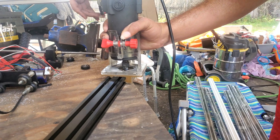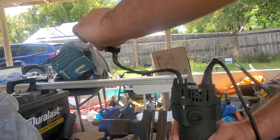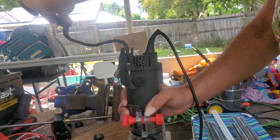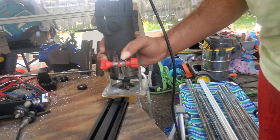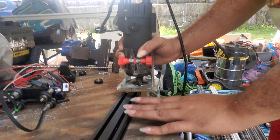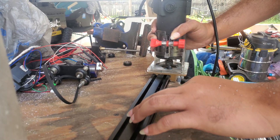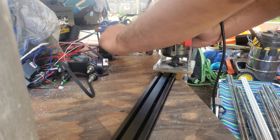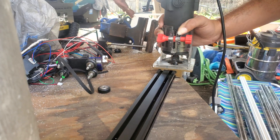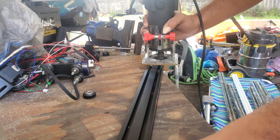I made sure the v-bit is at the same height so it should go on just fine. I had to put a new switch on the router because the original one broke, so I fixed it. I'm going to turn it on and you'll see me go down the groove — you're going to see this flat piece get a v-indent for the v-wheels. Let me turn it on and go down the slot.